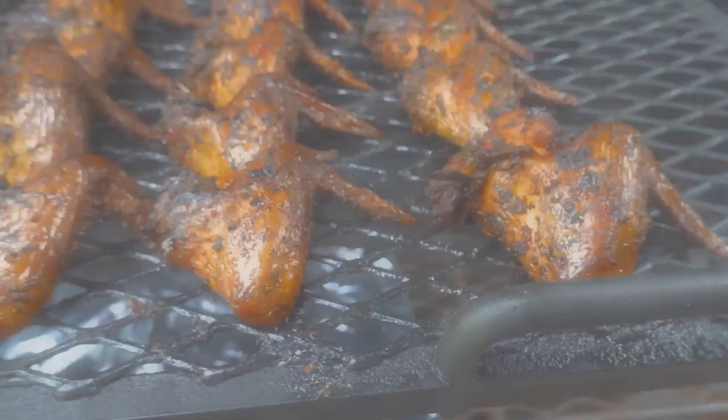Ayo, this is Dash and today I'm standing here in front of Bessie, but I have some bad news. I already done my cook today — I cooked some chicken wings — but I wanted to show you guys some of the differences between cooking in Bessie versus the wings that I cooked in Vicki.